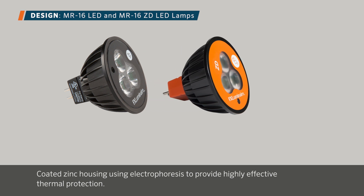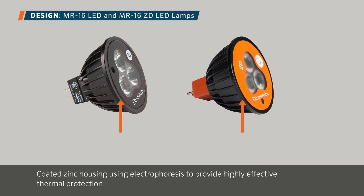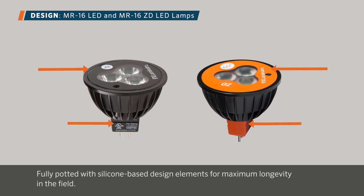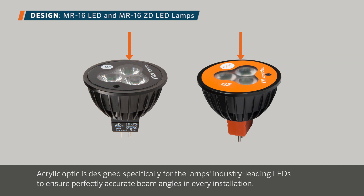Both standard MR16 and MR16 ZD lamps are designed with a coated zinc housing using electrophoresis to provide highly effective thermal protection. In addition, the top and bottom portions of the lamp are fully potted with silicone-based design elements for maximum longevity in the field. The acrylic optic is designed specifically for the lamp's industry-leading LEDs to ensure perfectly accurate beam angles in every installation.